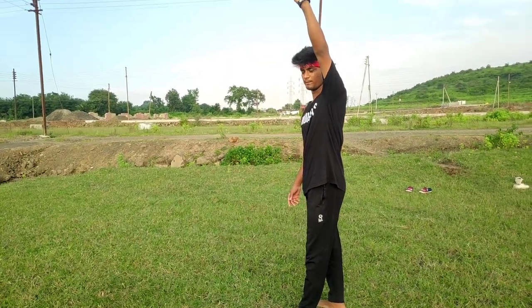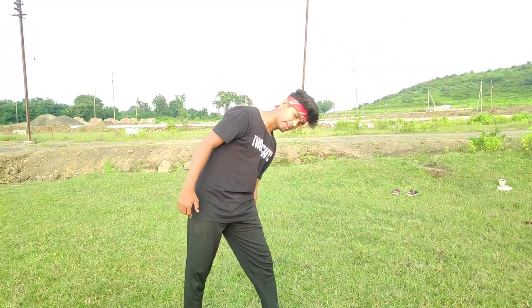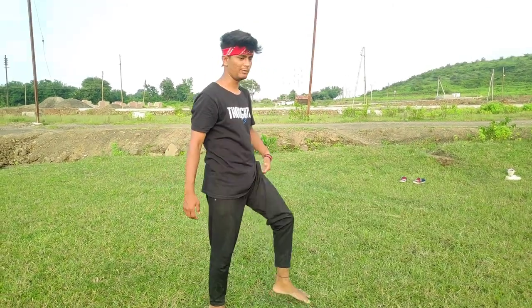Step number three: you have to do running and jump, and then place your hand. If you look from my side, this hand goes from the bottom — this hand will be underneath — so tuck, I mean tuck.